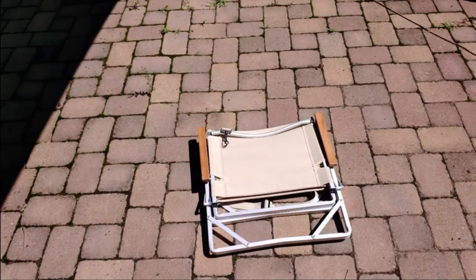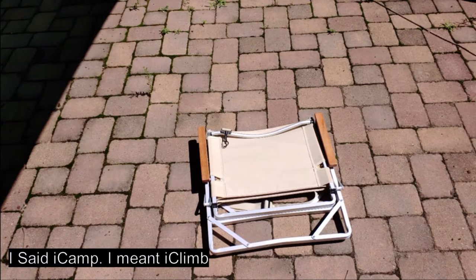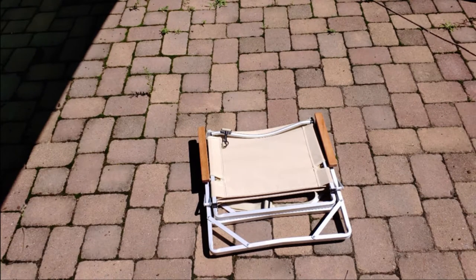Hi everybody, welcome back to Reviews and Random. Today is going to be an ultra short video, but I wanted to show you this iCamp beach chair that I picked up. I recently went to the beach with a buddy of mine who used some of my other beach chairs, and he said they were really comfortable, but the biggest complaint he had was that there was no back support. So I found this one, which I really like, and I've been trying a lot of the iCamp products here.